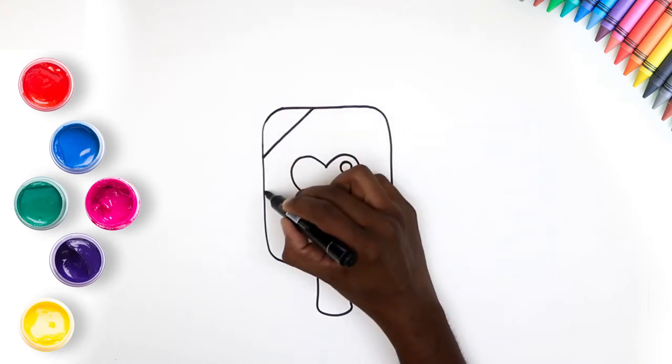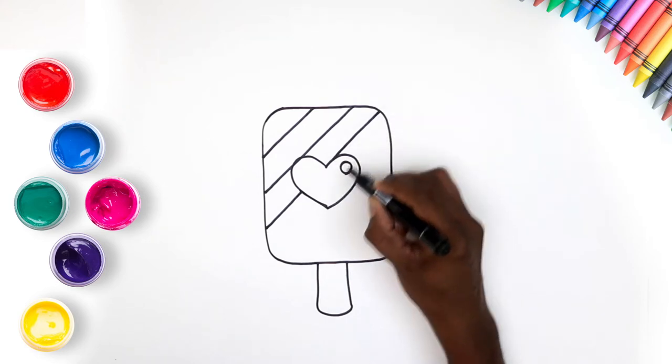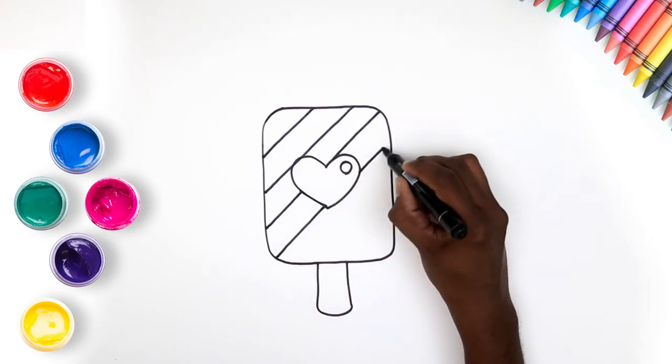Draw slanted lines across the Pupsicle, but don't go over the heart. Yes, just like that. Looks great already, isn't it?